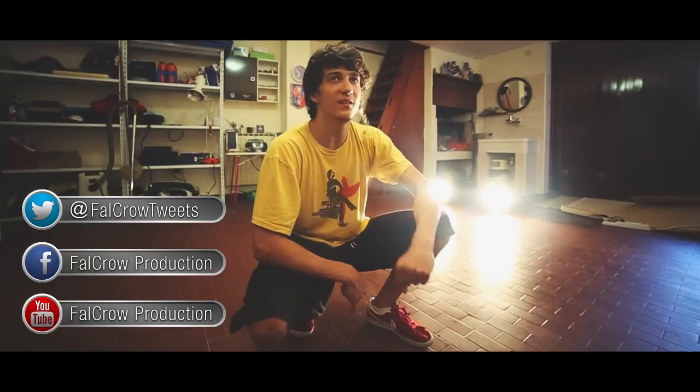Ok guys, that's everything. Share the video, follow me on Facebook — Claudio Caio Svaldini — on our Facebook page Falcro Production, on Twitter, on Instagram.